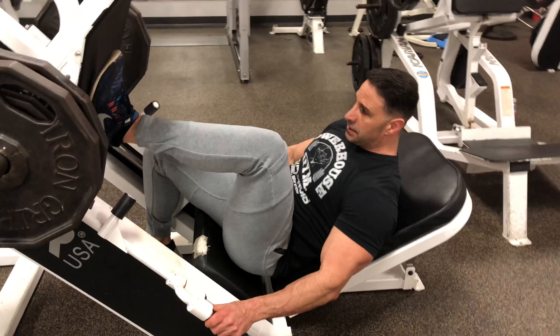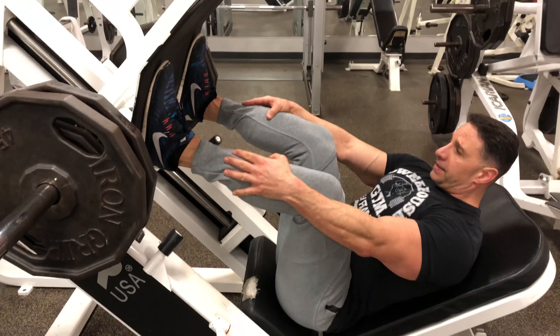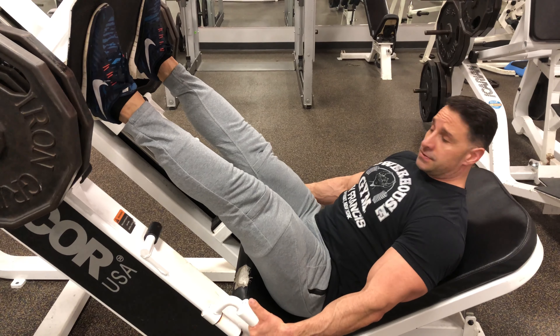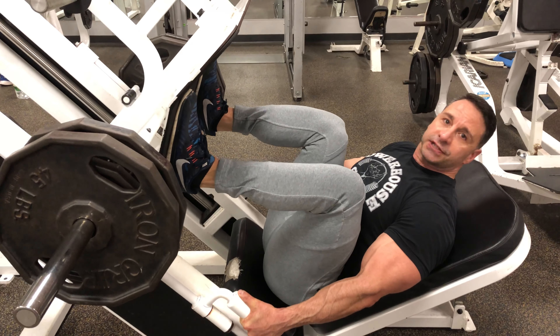You want to get down in here. Put your feet planted up on the base here. Unlock the machine, grab onto the handles, and come down. Try to get a good deep stretch on the quad.